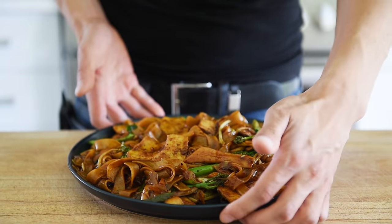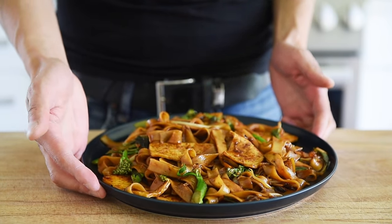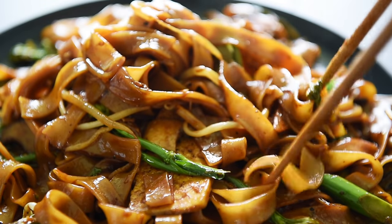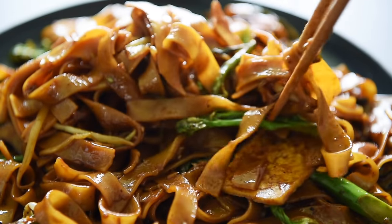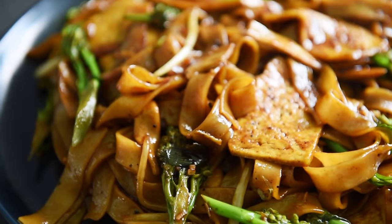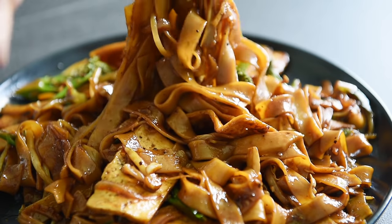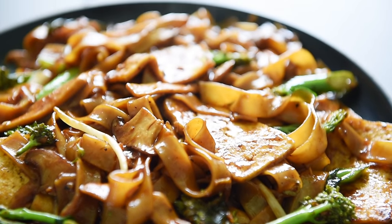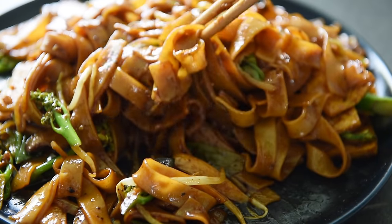Those noodles really absorb that incredible, delicious sauce that's salty, a little bit tangy from the rice vinegar, and has a bit of that sweetness and umami from the hoisin sauce. That sauce, when we made it, looked like so much liquid, but because you add that potato starch, it glazes those noodles — giving them a beautiful caramel dark color with a gorgeous sheen. And because we sautéed everything in that delicious chili oil, you also get a hint of subtle smoky, spicy flavor, and the tofu absorbs all of that incredible flavor.